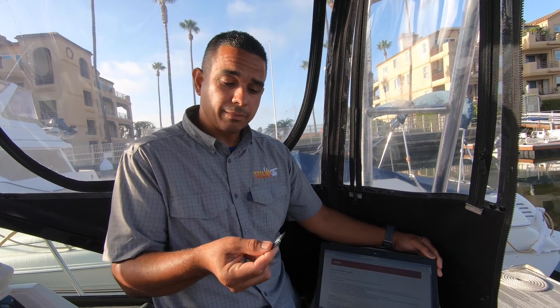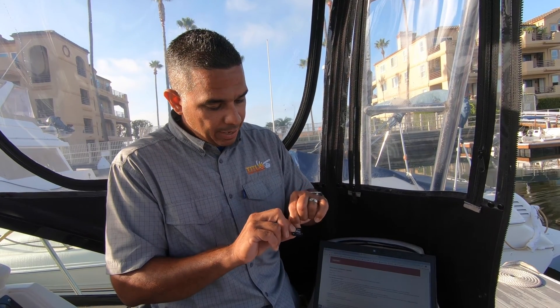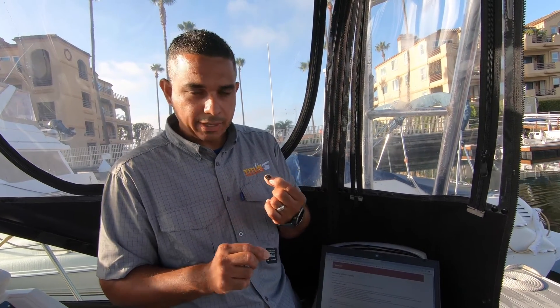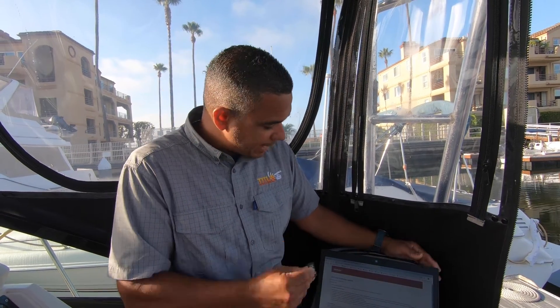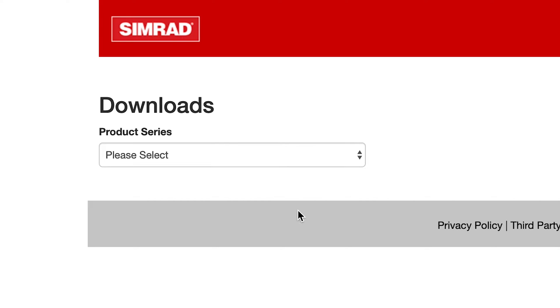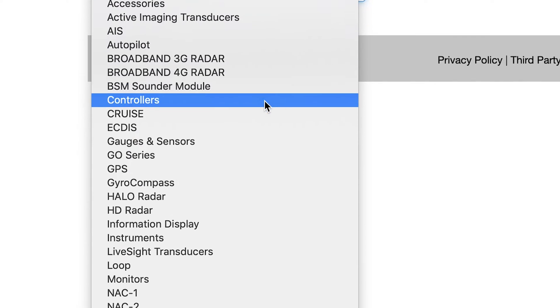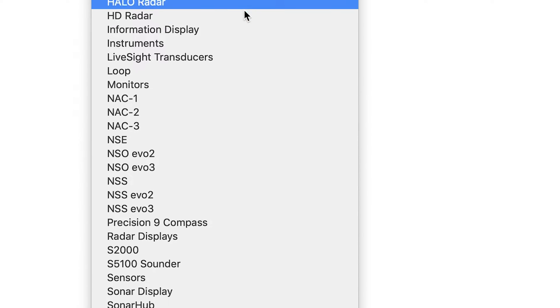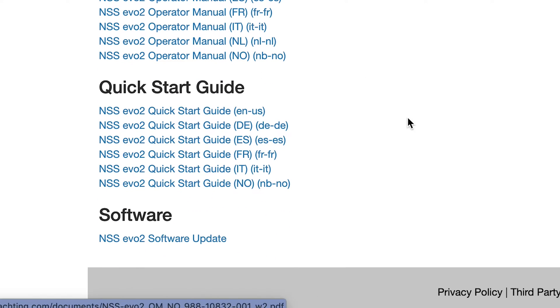You're going to need one of these, which is a micro SD card. This one is inserted in a regular SD card adapter, but the units need a micro SD card no bigger than 32 gigabytes or smaller than 4 gigabytes. Then put it in your computer and download the software based on your model — we're doing the NSS Evo 2 on this boat.